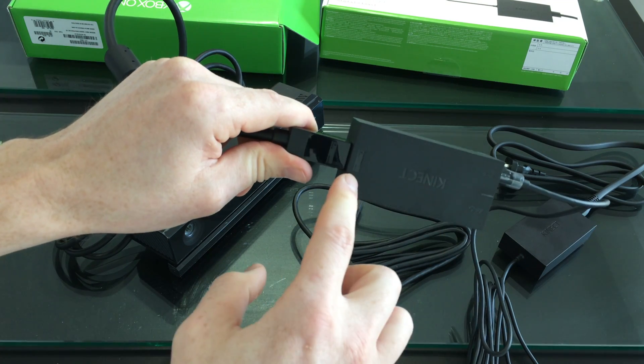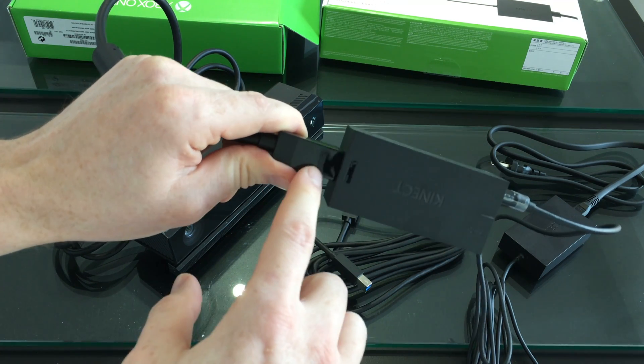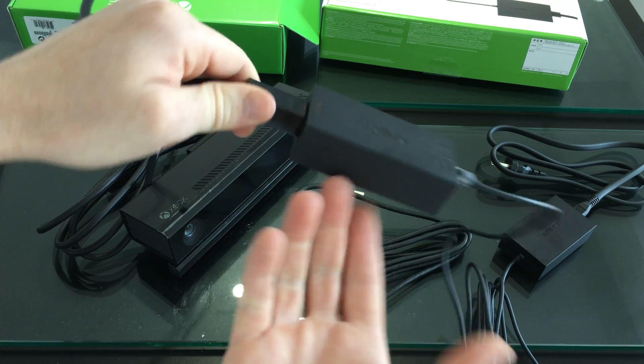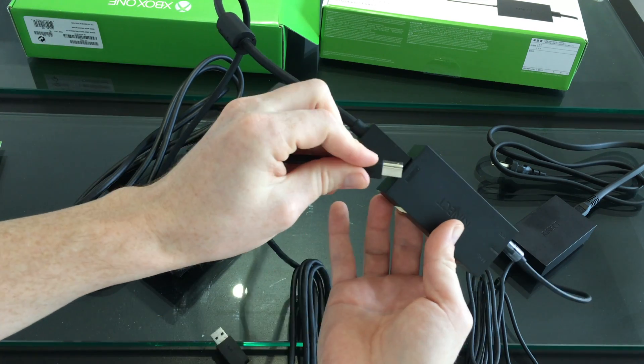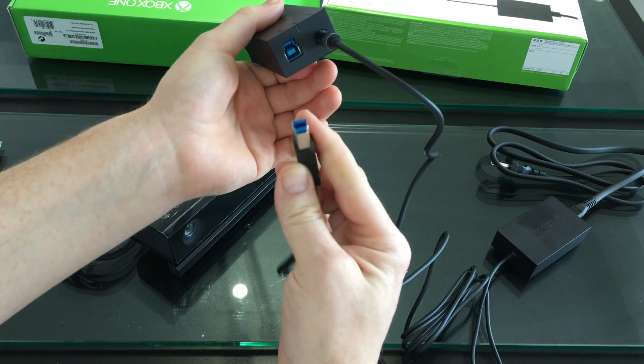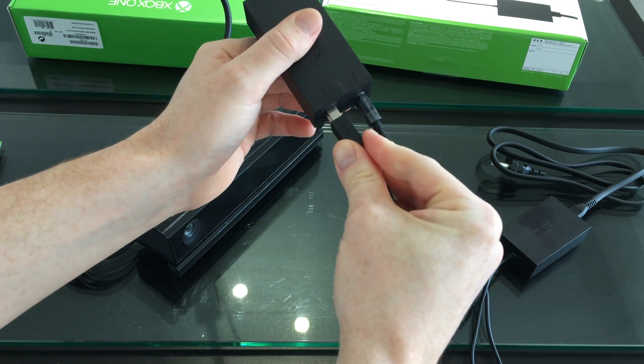You can notice by the drawings — there's a small drawing of the Kinect here — so it's kind of obvious what goes there. Plus, this other cable cannot fit there; it's just not the same size. But you'll notice that this cable fits right here.